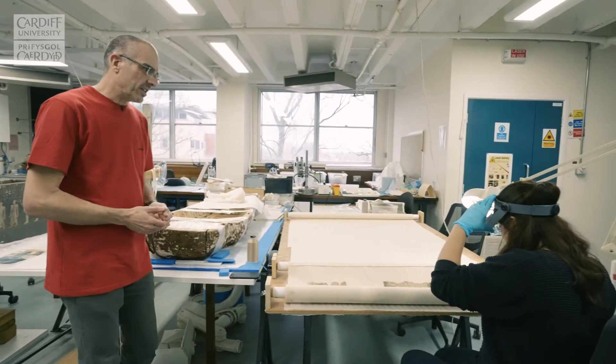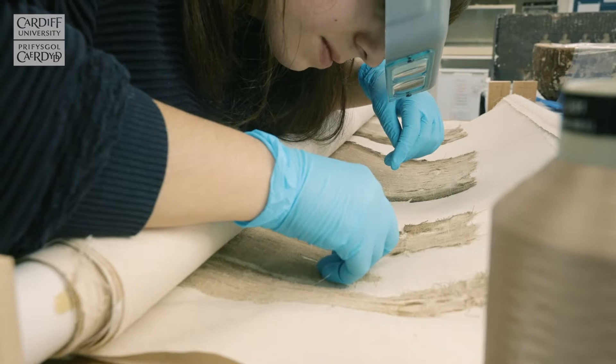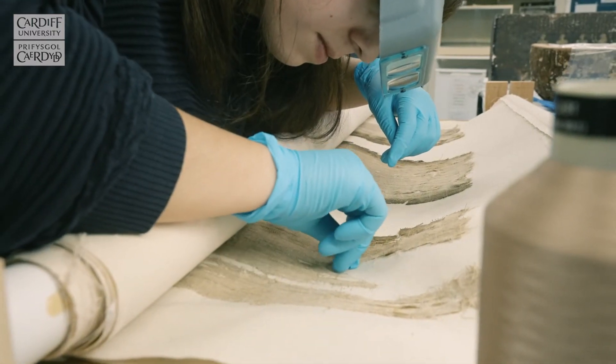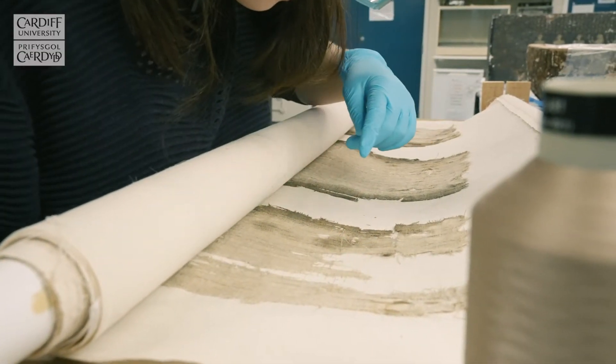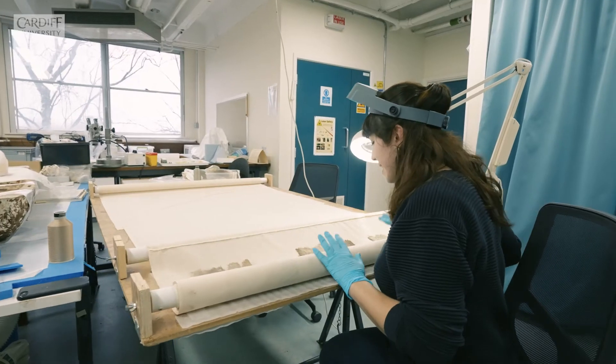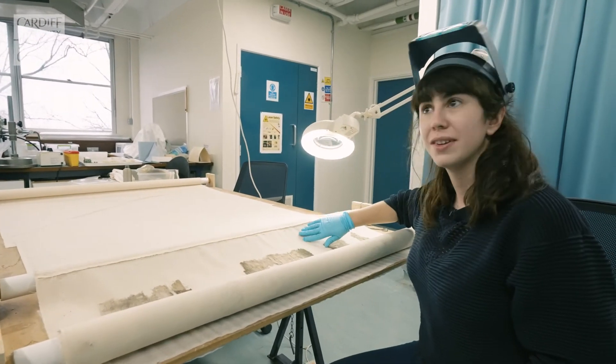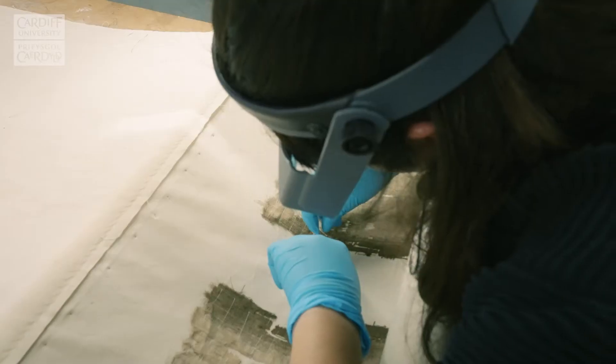And here we can see another Egyptian object. This is a mummy bandage — textile wrappings from an Egyptian mummy. Vedra might explain a little more about what she's doing with this. This textile right now is being sewn onto a backing fabric, as you can see over here, and laid flat.